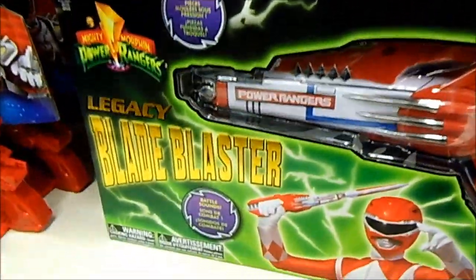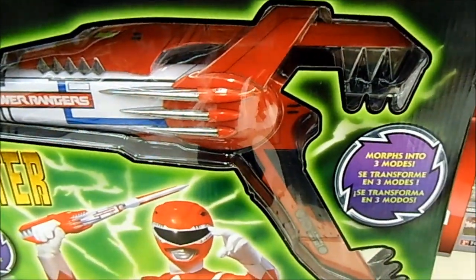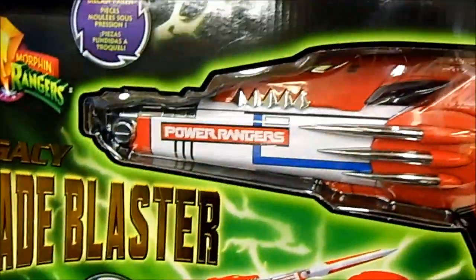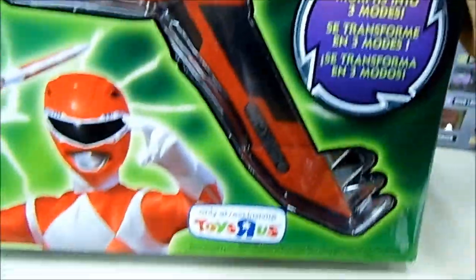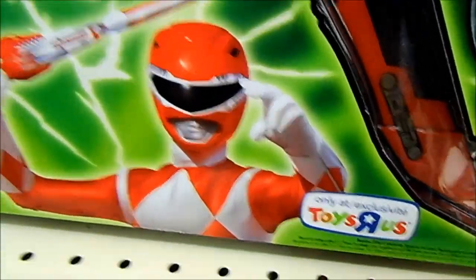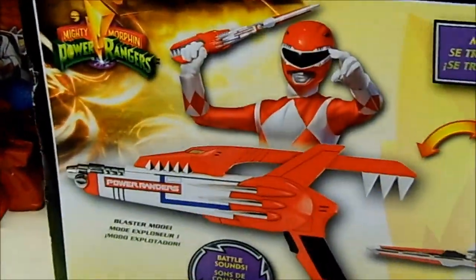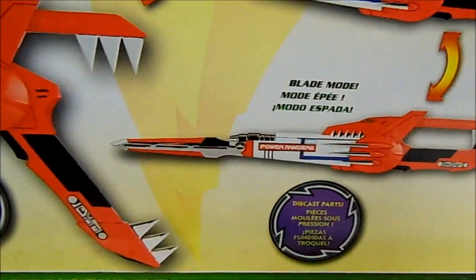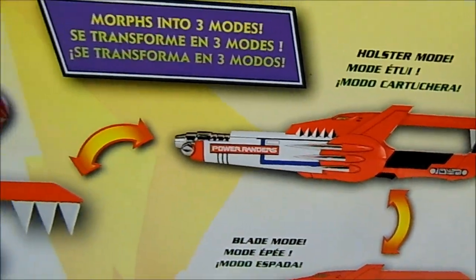We have the ultimate charger collection and the Legacy Blade Blaster from Mighty Morphin. Check that out — a picture of the Red Ranger, the name of the blaster, and look at that, that is cool. It morphs into three modes. Of course it's a Toys R Us exclusive. The back shows how it works, and there's the Red Ranger with the blaster. Die-cast parts — that is cool.